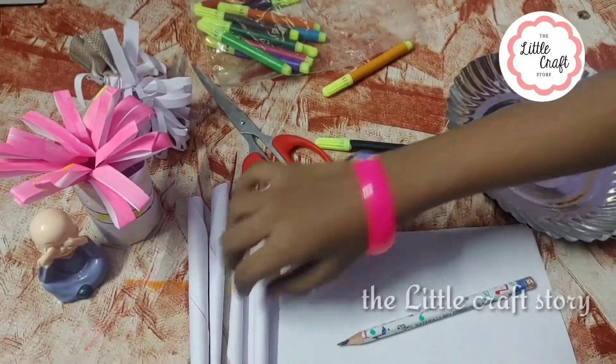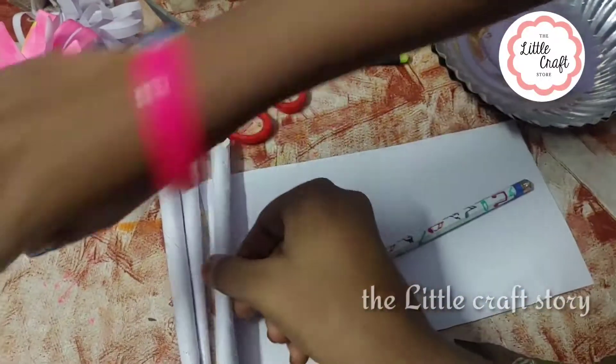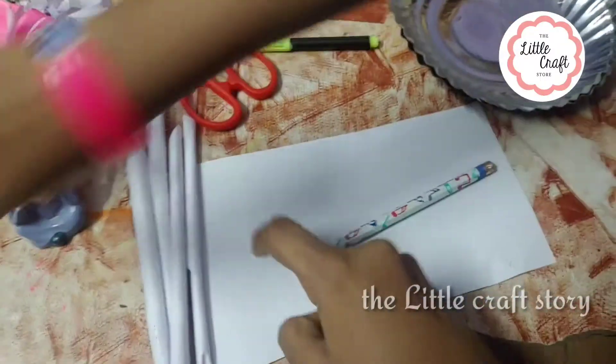We are going to make 5 pieces of roll. We are going to make 4 pieces of roll. We are going to make a piece of roll.